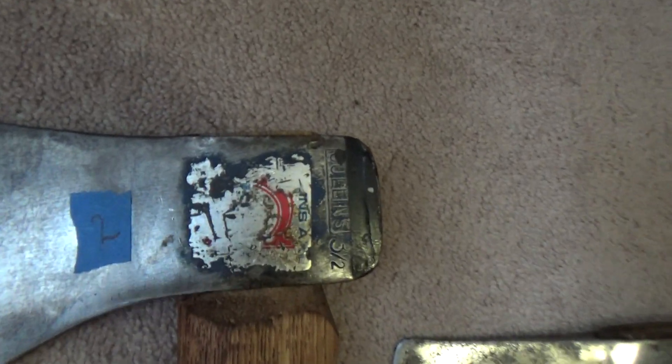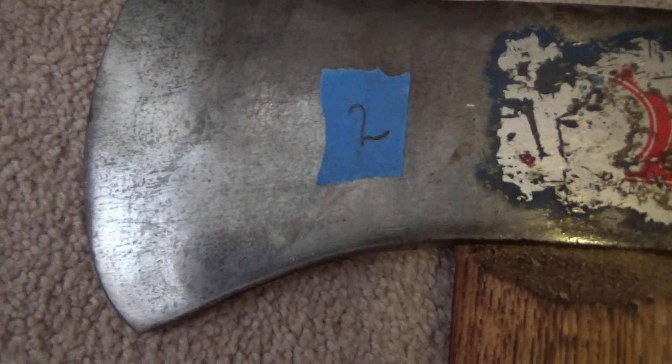Next, we have a Collins single bit, 3 and a half pounds. This one has been mounted on a 36-inch Fonz foot handle.